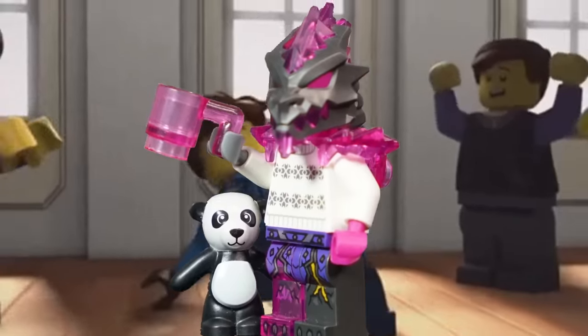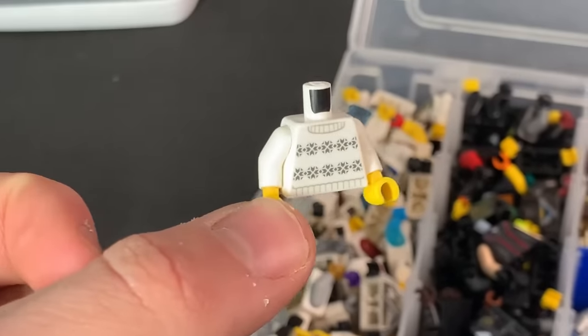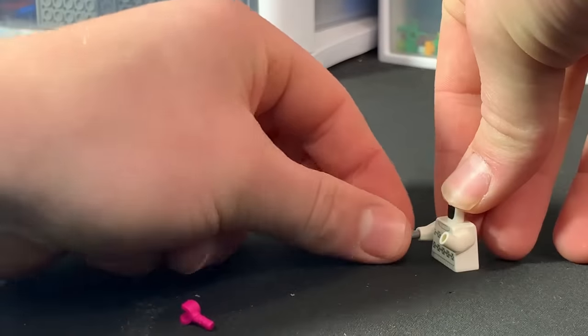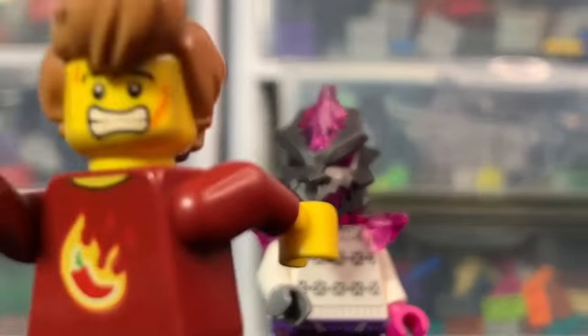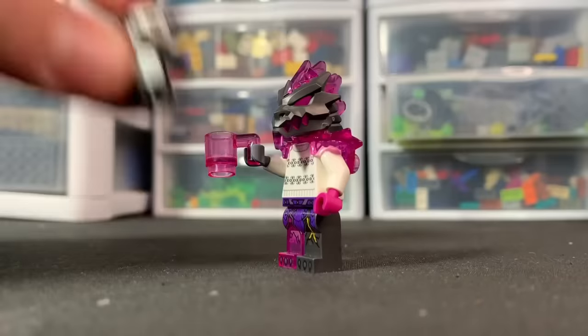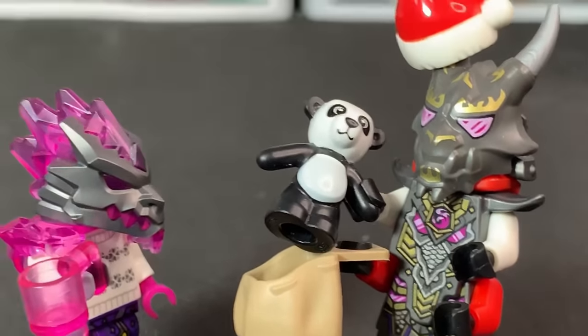Day five's build is the ugly sweater crystallized warrior. I found a super ugly sweater, took off the yellow hands, and replaced one with a dark gray hand and one with a magenta hand, then put on a crystallized harness and that nasty crystallized head. This guy is looking pretty awesome. Now it's time for accessories — I got a cup, but it turns into a crystallized cup. In the other hand we have a teddy bear he got from the Overlord Santa Claus.